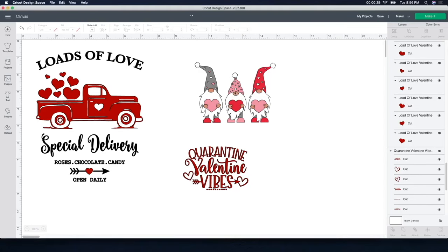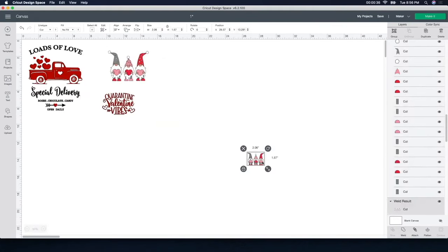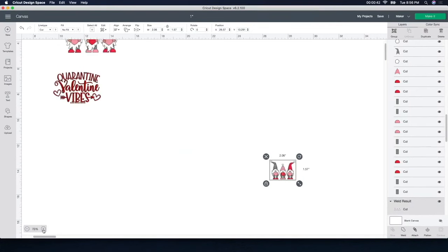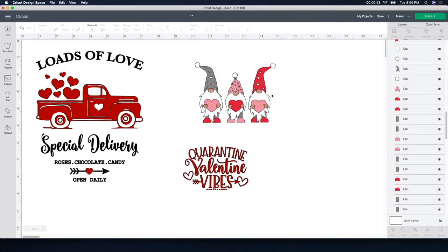For this guy here — the gnomes — I'm going to show you really quick. I actually took the time and put all the colors together. So I took all the red colors and attached them, all the pink colors and attached them, all the white, all the little hand colors, all the gray. I attached everything together so that when I cut it out on HTV, I don't have to take each individual piece and put it together — it's going to make it so much easier when I cut it out and put it onto my towels.